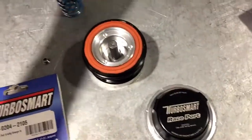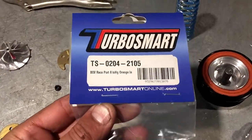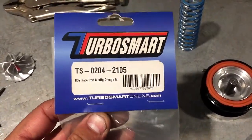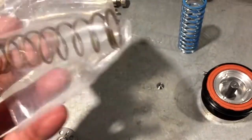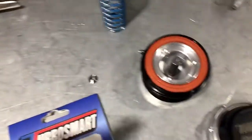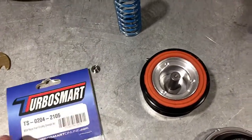It's a very stiff spring. For all N54 applications, we recommend an eight pound spring. If you have a Tial valve, they also make an eight pound spring — that's the black spring. For these Turbosmart units, it is the orange spring — you can see it's orange. So that's the first thing you need to do: get the right spring in it.